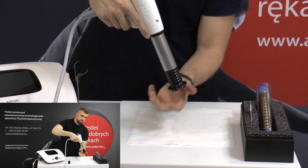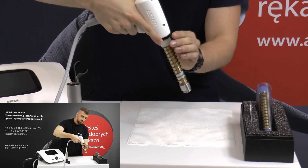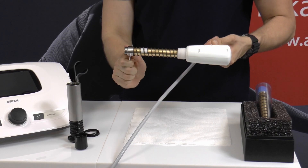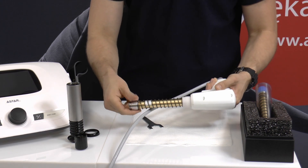Unscrew the mounted transmitter and the tube of the applicator, then take off the clamping ring. Using the wrench 22 attached to the kit, unscrew the projectile system and remove it from the socket.